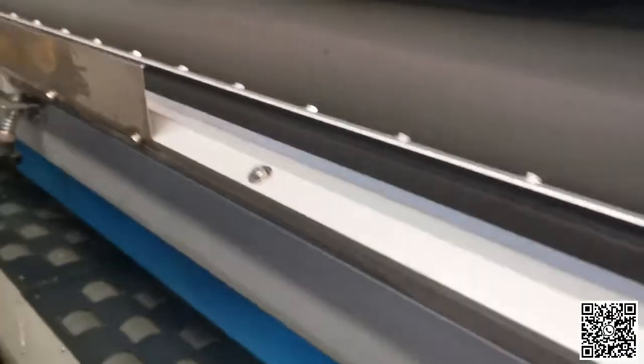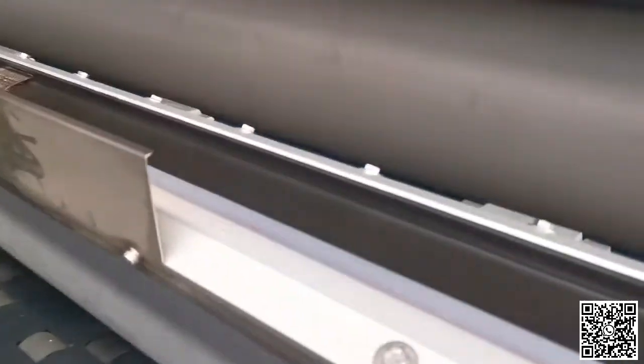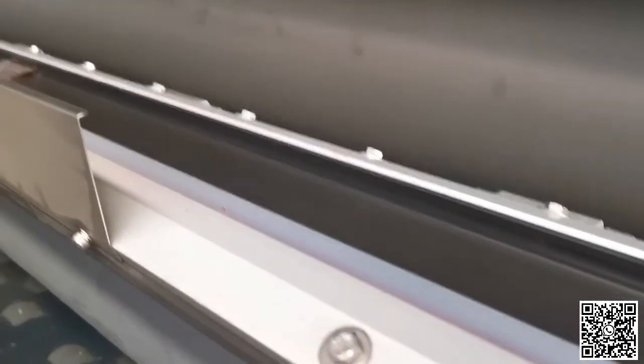After you finish clean the analog ruler, then you take one to clean the clothes. Clean here, that's enough. But this way to clean it.